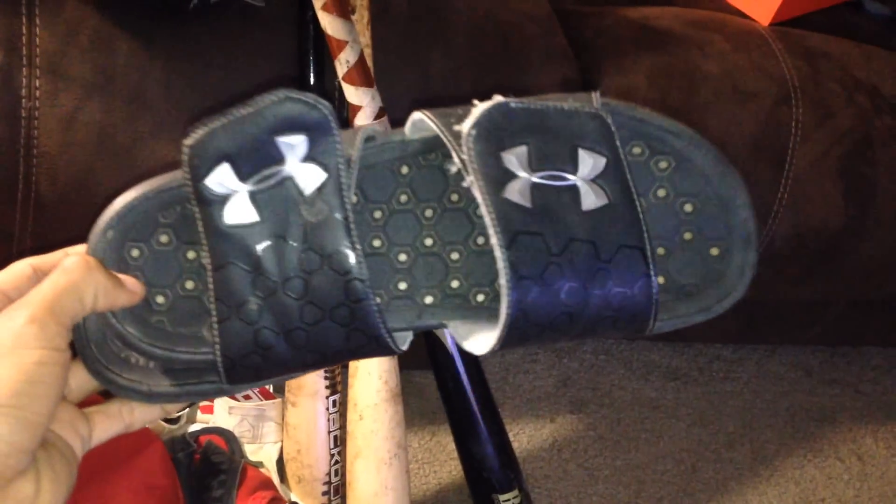Moving into my main pocket, we have my black Under Armour sliders. Super comfortable — nice to have after practices when you're too lazy to put on shoes.